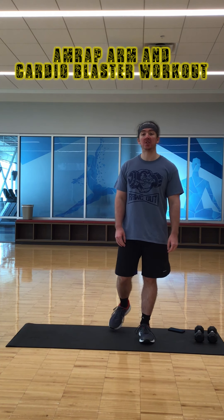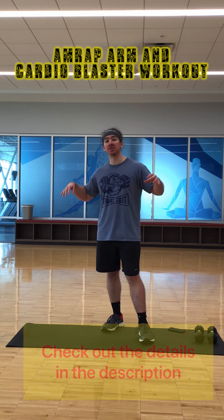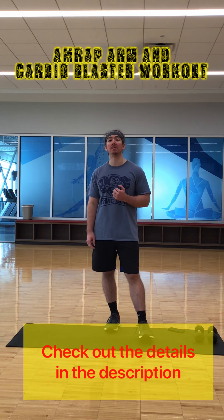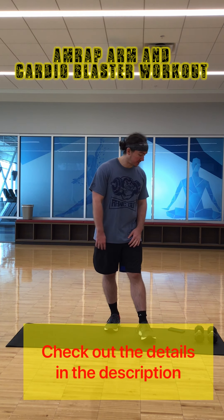Alright, you guys ready to see today's workout? Well here it is. So all you need today is just some small weights. If you don't have dumbbells or kettlebells at home, feel free to grab some canned goods, some water jugs, whatever's weighted that you can hold onto in each hand. So today we're going to do an AMRAP workout for 20 minutes — a cardio and arm blaster workout. We're going to have six exercises, eight reps each, and do as many rounds as possible for 20 minutes.